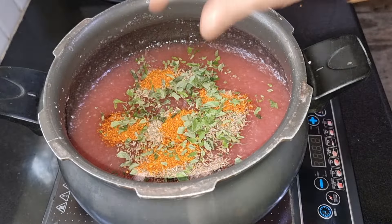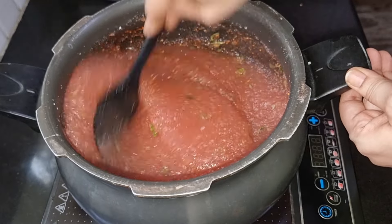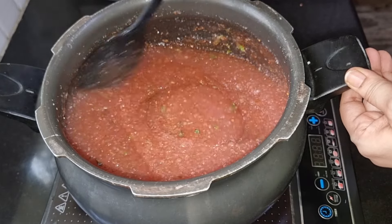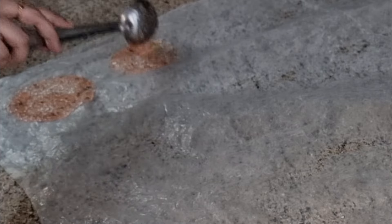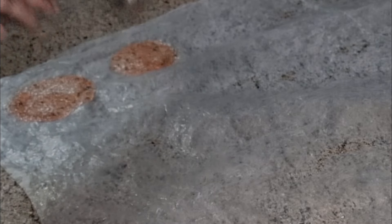I mix this using these soups and mix this with a mixture. If you have a bag of water, you can put it in a plastic sheet. You can put it in a drop of water and put it in a bag.